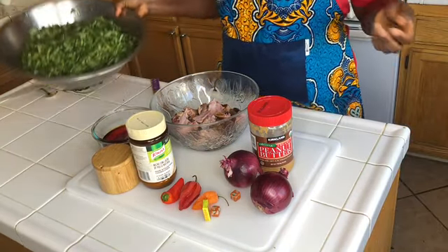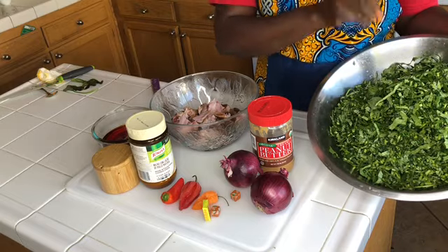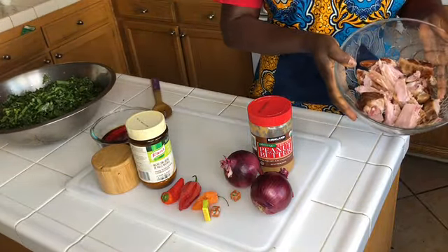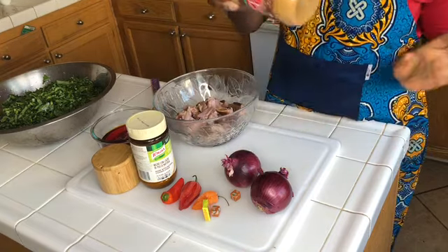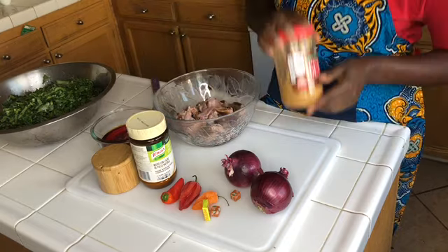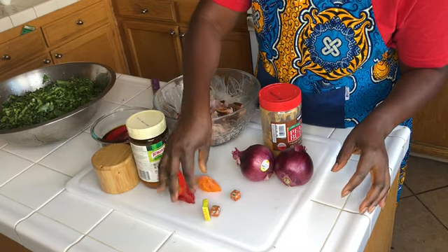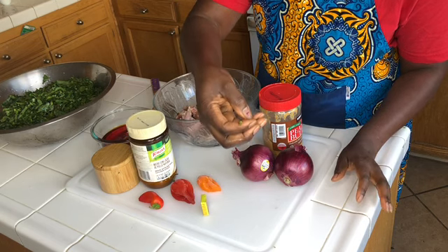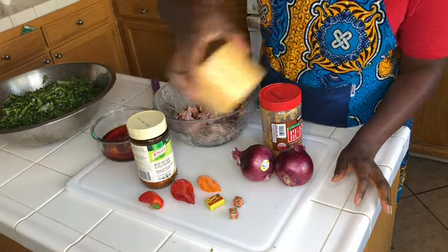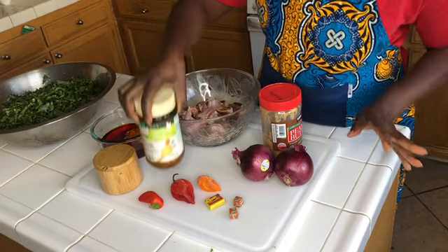For this recipe, the sweet potato leaves have been washed, chopped, and are ready to cook. I have sweet potato leaves, my turkey cut in pieces, and I'm going to use peanut butter — creamy organic peanut butter. I'll also use two green onions, three peppers, two onion cubes, one cube Maggi shrimp, salt to taste, and chicken bouillon flavor.